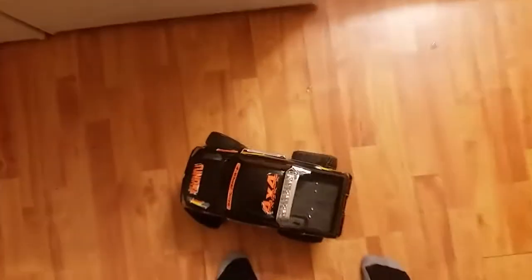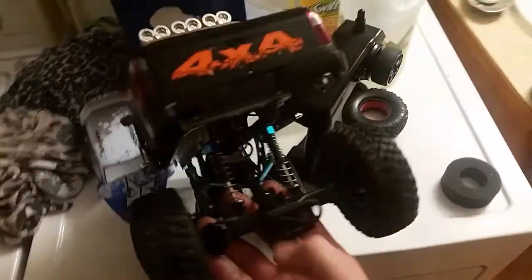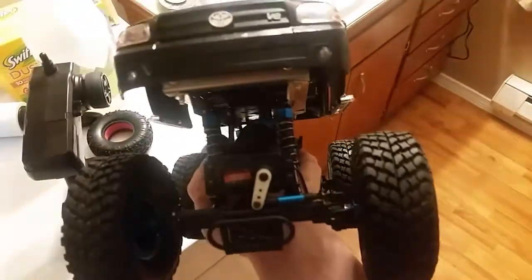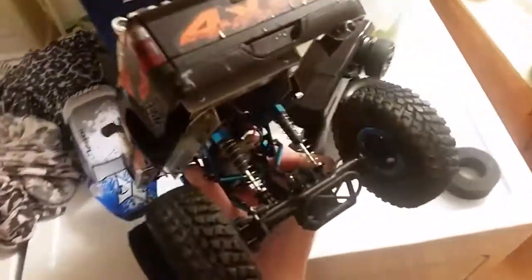Before this fix, the body would rock to the left side so much when driving. Now it's pretty much not doing that at all. Of course in reverse it still rocks a little bit, but I'm mainly driving forward anyway.